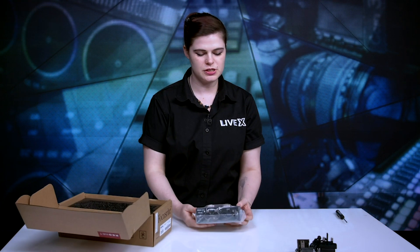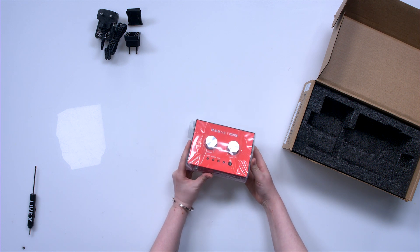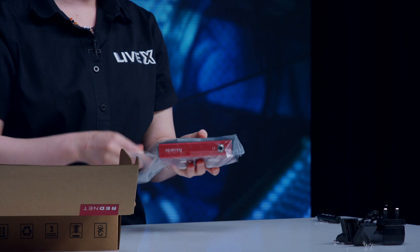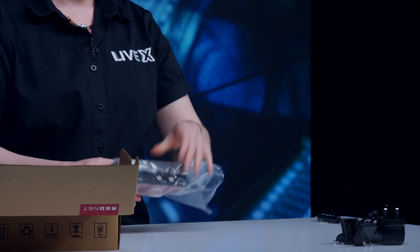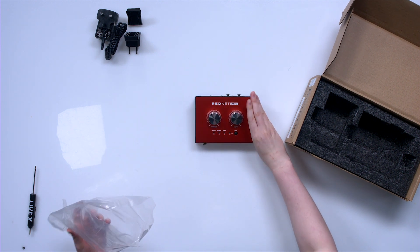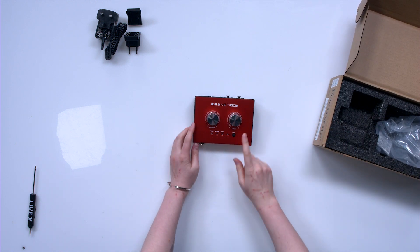My first observation is that it's a little bit heavier than other similar devices we have. I actually think that's a benefit — this is a device you want to sit on your desk and not go anywhere, not be easily pushed aside, not easily nudged, and to be sturdy.